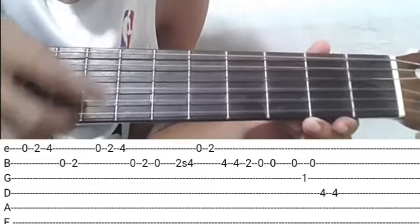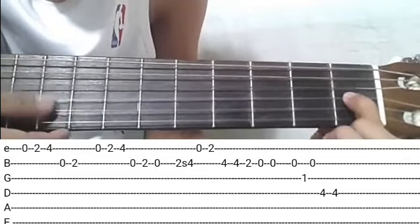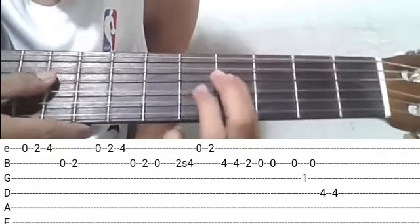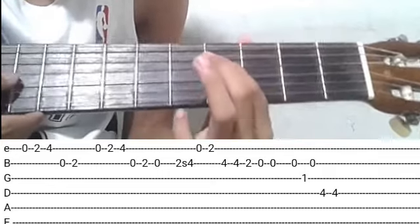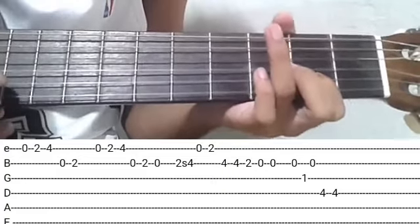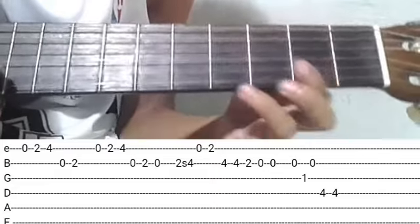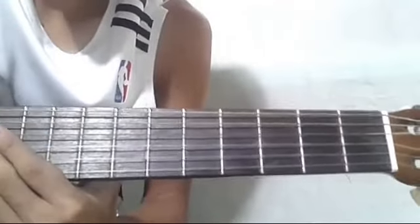Tapos second string ulit, open lang ulit. Tapos third string, first fret. Open ulit ng second string. Sabay fourth string, fourth fret, dalawang kalabit. Pagsamasamayin natin sila ulit. Yan po yung ating verse solo, mga ka-shepherd.